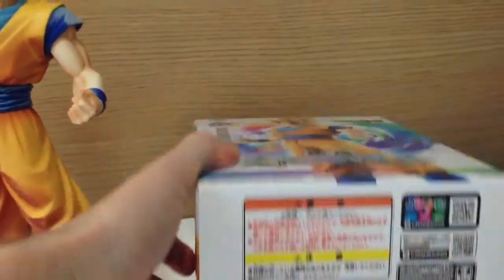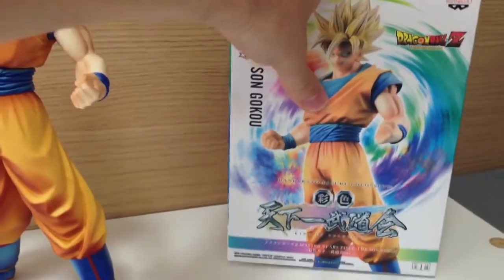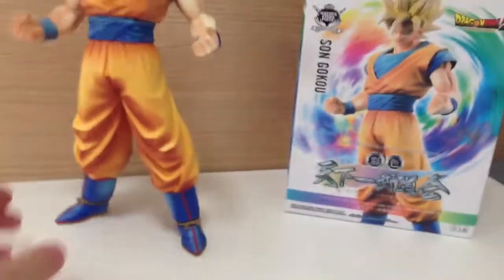It wasn't very bright, it wasn't really very colourful. So the paint job, I think, on this one is much, much better.